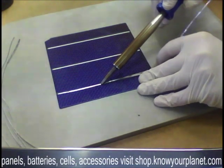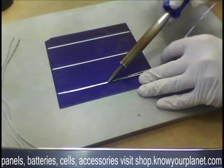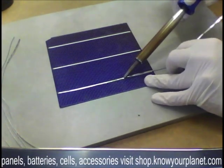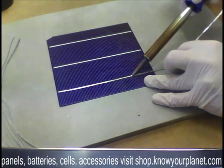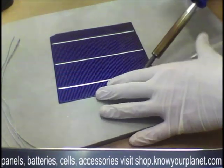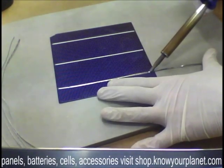It's not the end of the world if it's not completely straight, but it is best to get it as straight as possible — otherwise you have a shading effect on the solar cell, and shading is a big no-no.